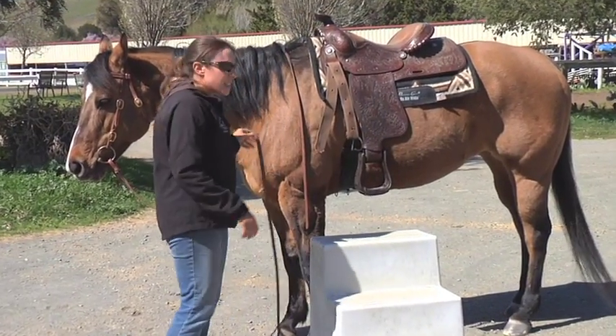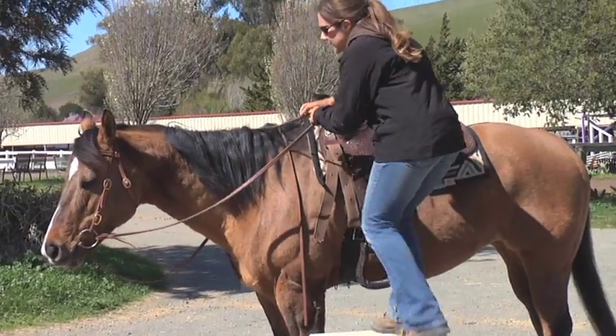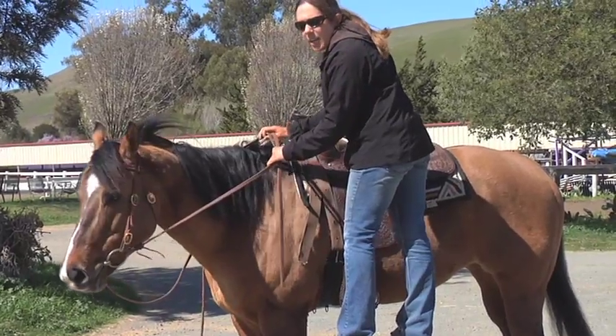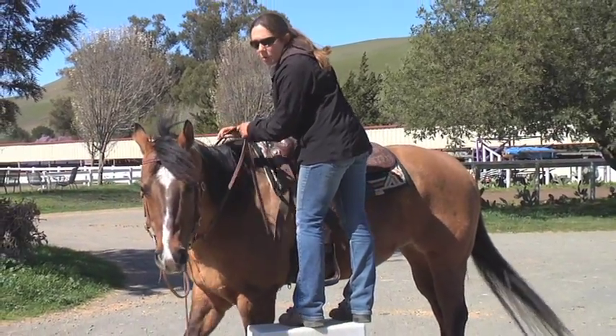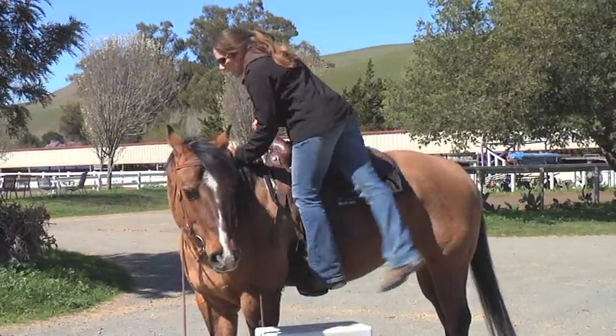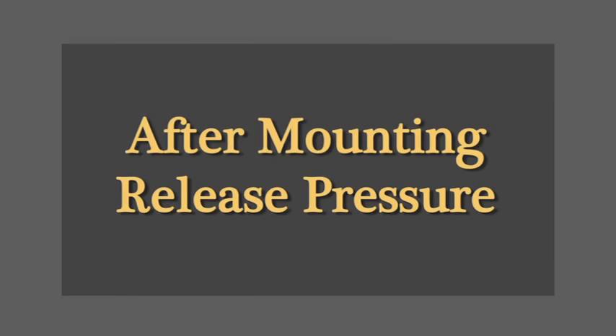If I'm mounting from the left-hand side, I always want to make sure I tip my horse's head a little towards me, so if she decides to take off I can pull up on her, turn her head, and ask her to stop. A horse with its head turned is not going to go very far. Then quietly mount up into the saddle and slowly release the pressure.